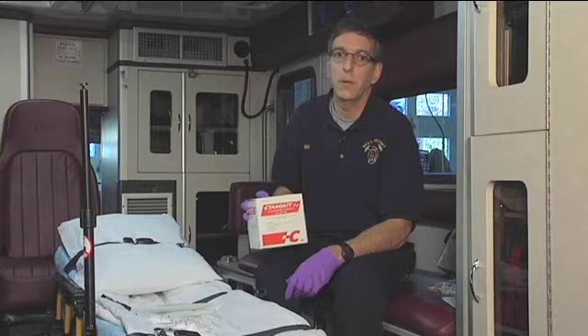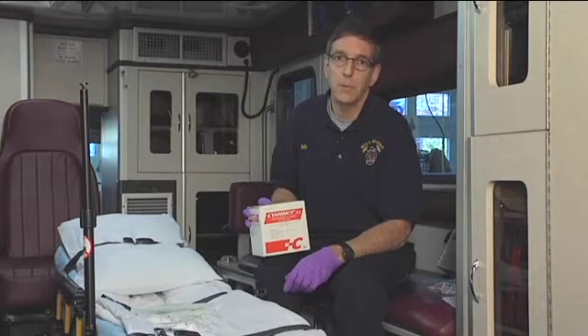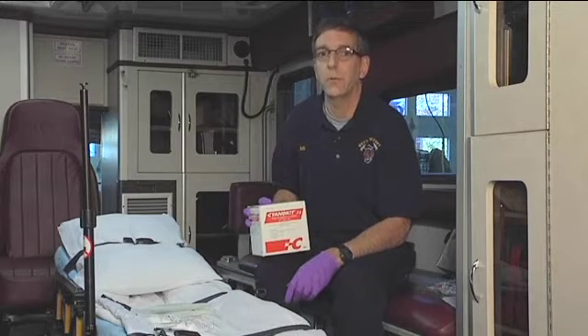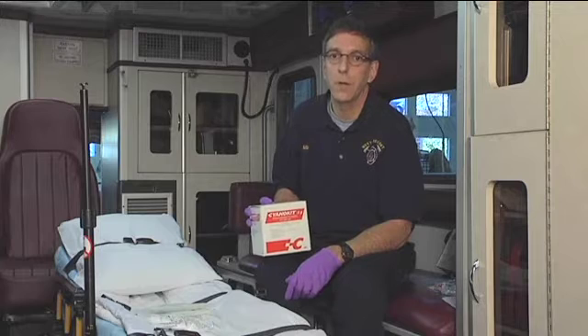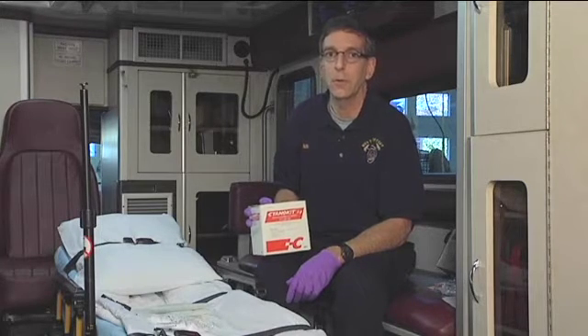You're going to end up giving this kit in an ALS setting to a patient who's probably in cardiac arrest, not the best of circumstances to have to work. So today I'll go through how to mix the drugs together, how to set up the kit, and get it ready for administration when seconds count.